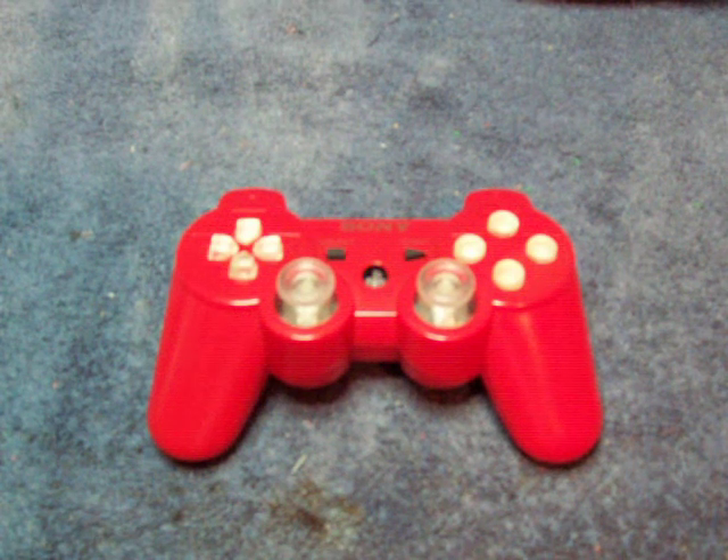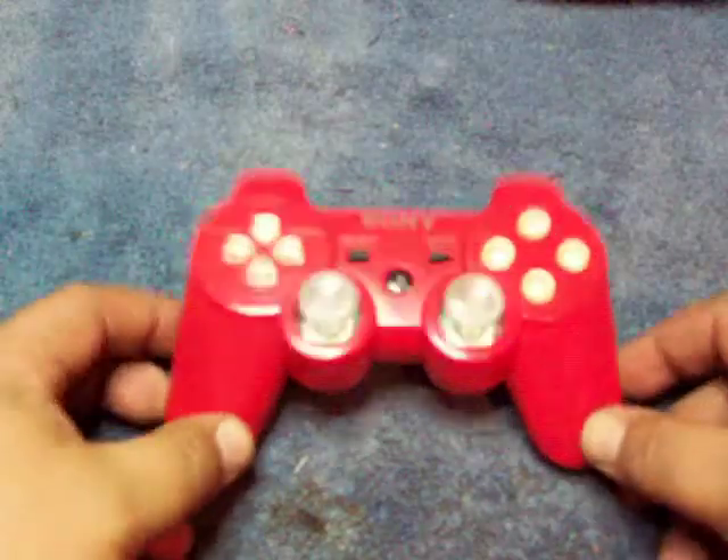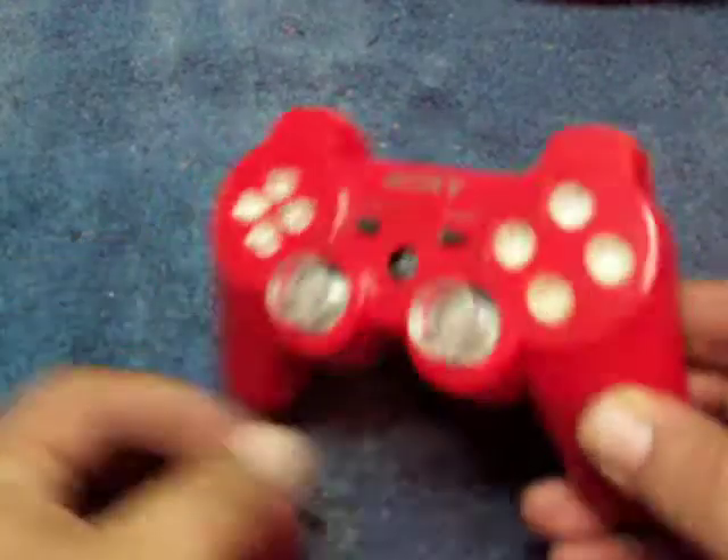Hi, Scott here from PimpMyPS3.com with another controller mod for you. This is the RED PS3 DualShock 3 6-axis controller.